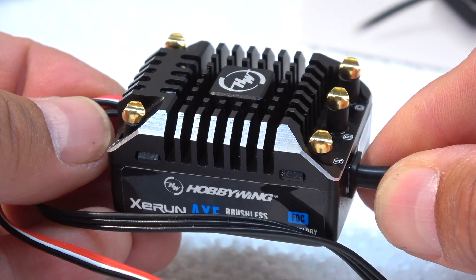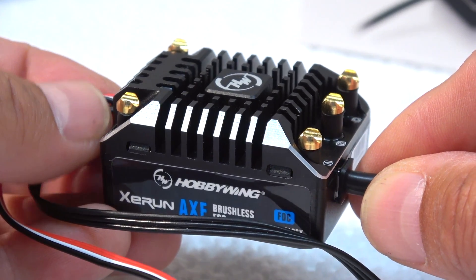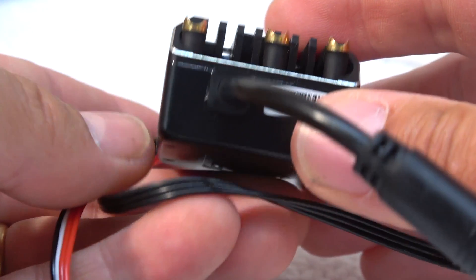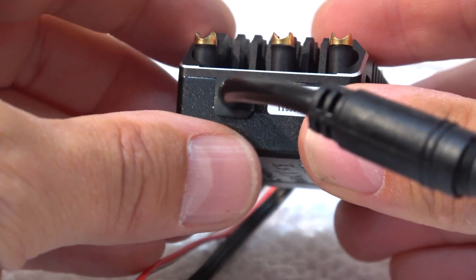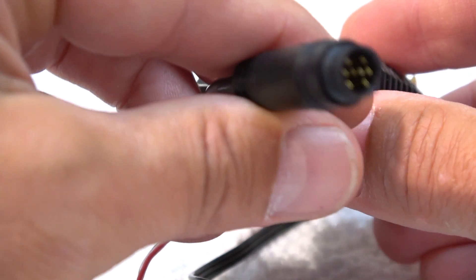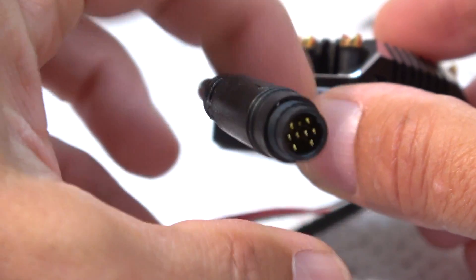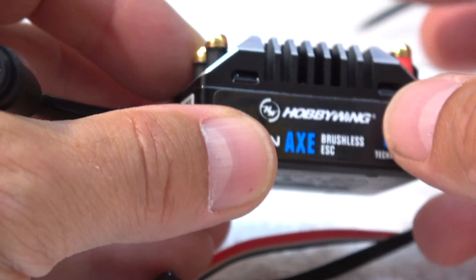But the Xeron X controls the RPM in combination with the torque of the motor and holds it, even if it goes up or down. It means when you hold the throttle on the same position, the ESC regulates the current to hold the vehicle at the same speed, even if it goes up or down.